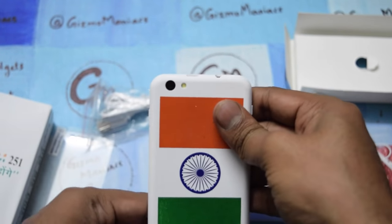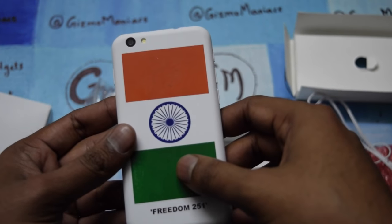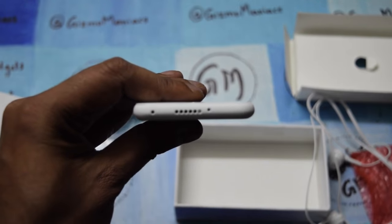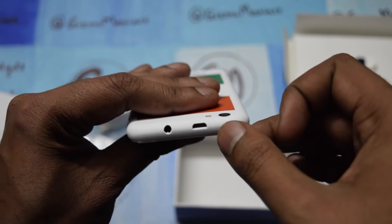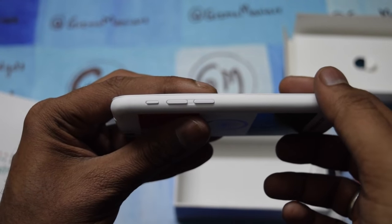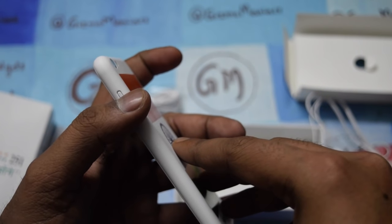The back camera is 3.2 megapixel with LED flash. There is an Indian flag on the back for finishing, and it has a matte finish overall — it looks good. At the bottom there is a noise cancellation mic and speakers. At the top we have a 3.5mm jack and a micro USB charging slot. On the side are physical buttons: power key and volume rocker — volume up and volume down.